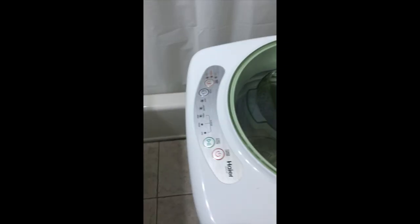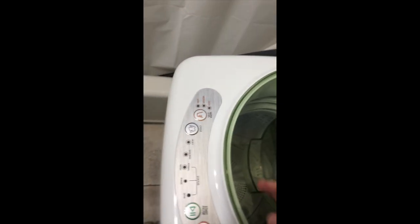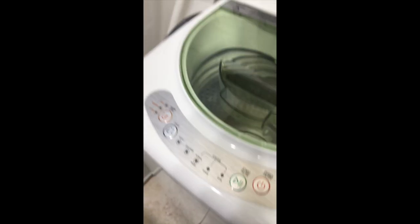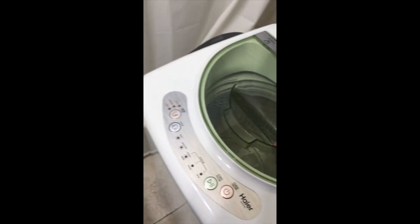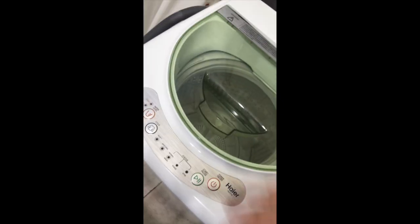I'm going to do the quick wash feature right here because normally we do heavy wash in my household, but I don't want to waste a lot of time in this video. So first it washes, then rinse, then it dries. In the heavy wash — which I recommend for most items — it does the wash, rinse, empties the tank, spins it around a little bit, then repeats.